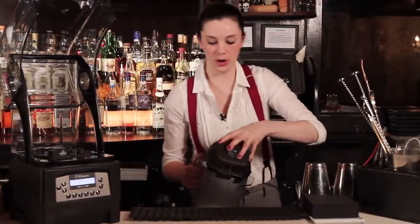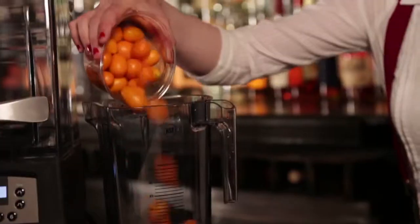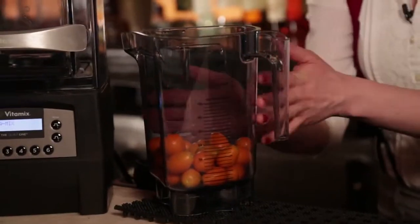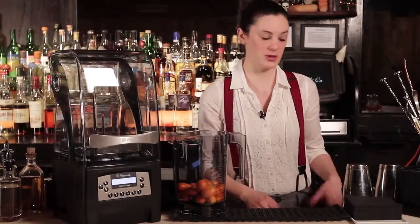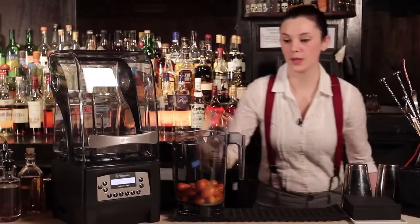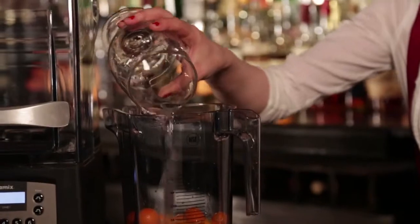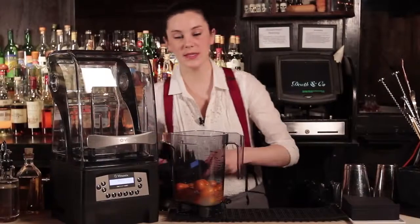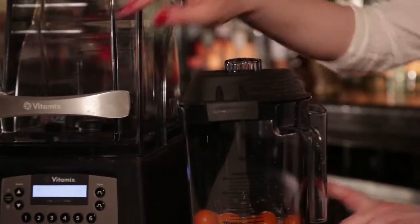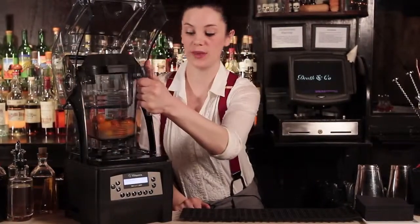Next we're going to do our cordial. Today we'll be working with kumquats. We're going to pour our kumquats in. Because there's not a whole lot of water content in this particular fruit, we have to impart other citruses into it — some lemon juice, some lime juice, and a little bit of water. This is a cordial, so it does of course have sugar, but just to get these kumquats cut up a little bit more to start, we're going to blend these first without the sugar.